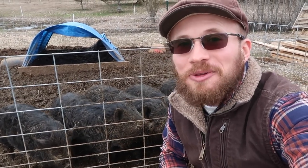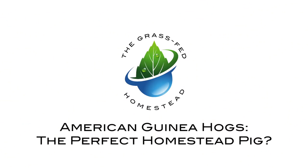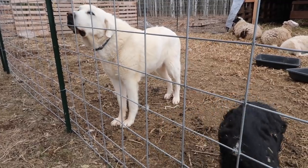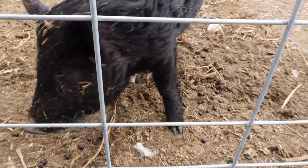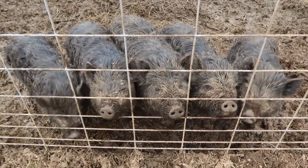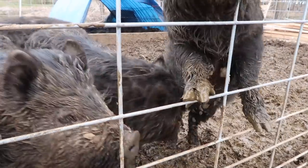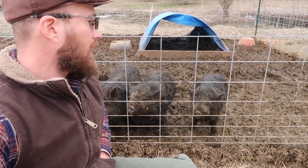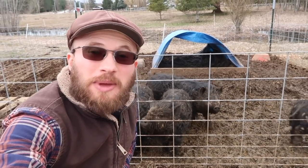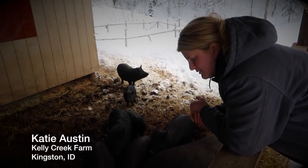Are American guinea hogs really the perfect pig for the homestead? We'll be addressing that question today on the Grass-Fed Homestead. American guinea hogs, in many circles, are considered to be the perfect pig for your homestead-scale production. The guinea hogs are one of the heritage breeds that we're trying to conserve.